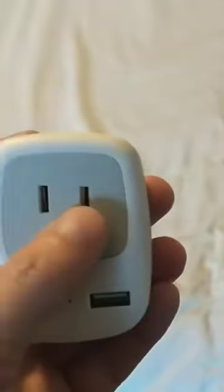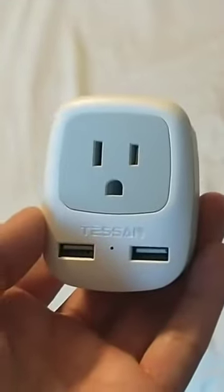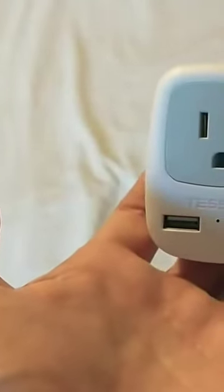It's got these little USB plugins which is super nice. It was kind of hard to get in, I found, but overall you definitely need to get yourself a couple of these if you're planning on traveling to the European Union anytime soon.